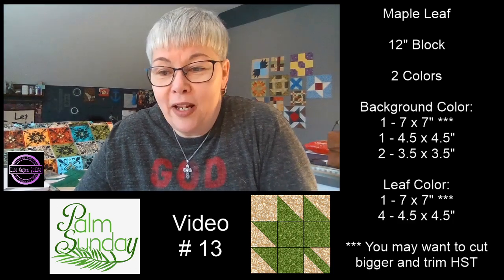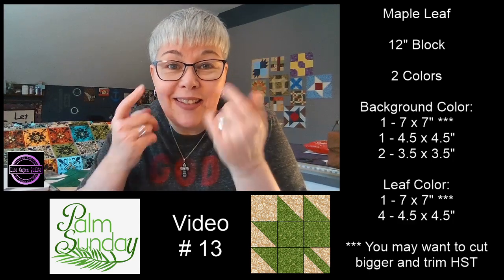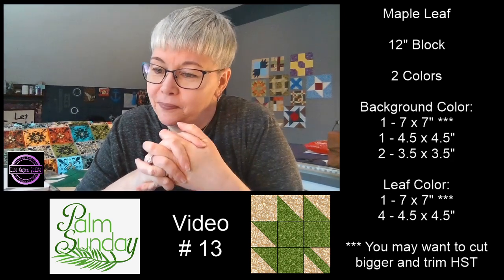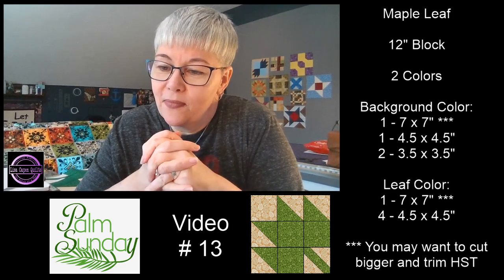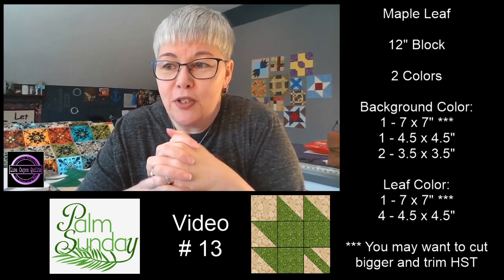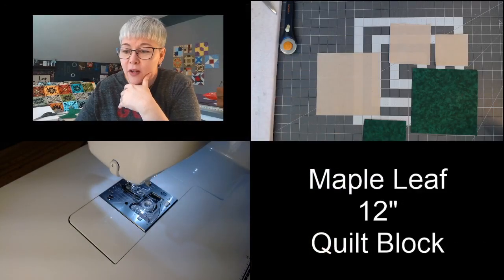I've been working on a mask that fits well for my face with the glasses. I'll probably be making some of those this evening. It's so great to see everybody. I'm going to go ahead and switch the screen over. Let me show you my pieces laid out on the table.